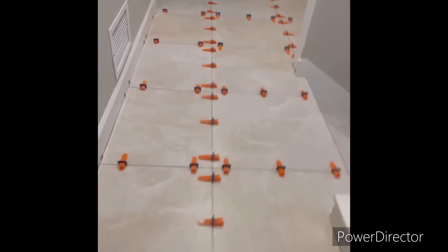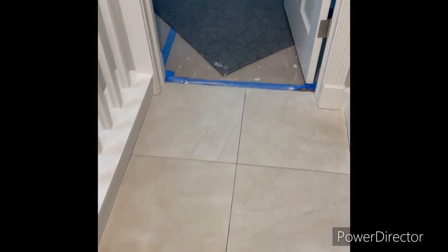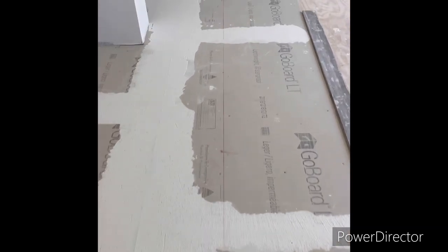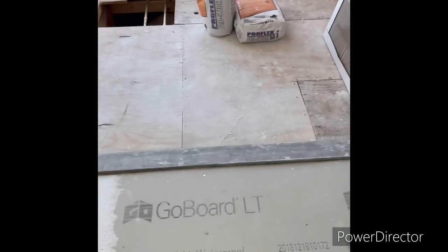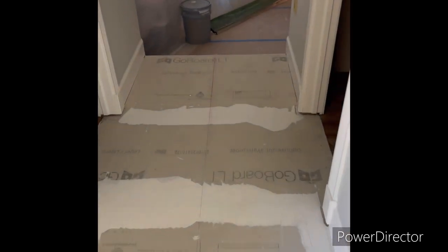Check it out — I removed all the clips, and there it is: real nice tile. As for the master, I got it all prepped. I got my line snapped pretty much center of the hall — that was the best way to go on this one — with a full tile at the curb. The master bathroom tile is a little different: it's a white matte 24 by 24 inch porcelain tile. It's going to look good. That's it guys, thanks for watching.